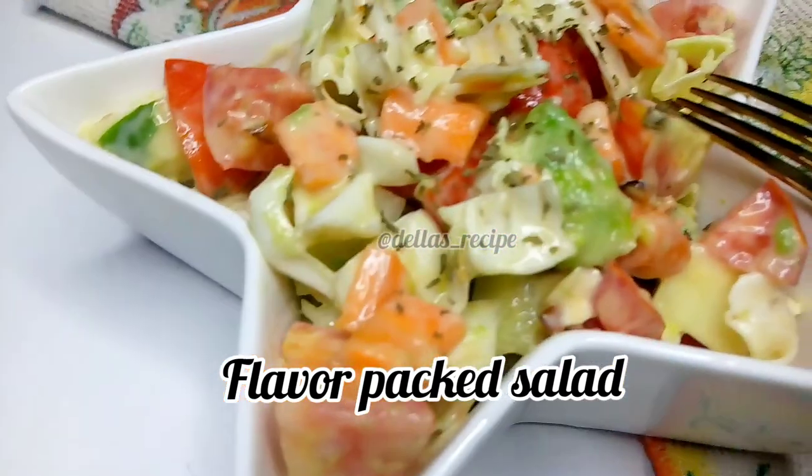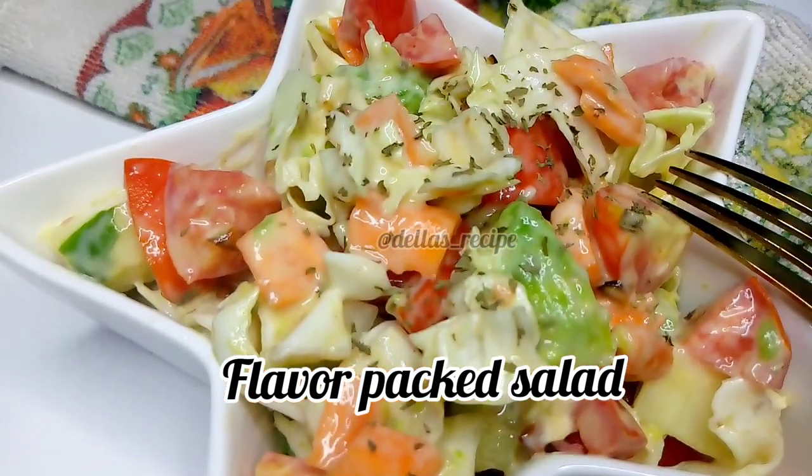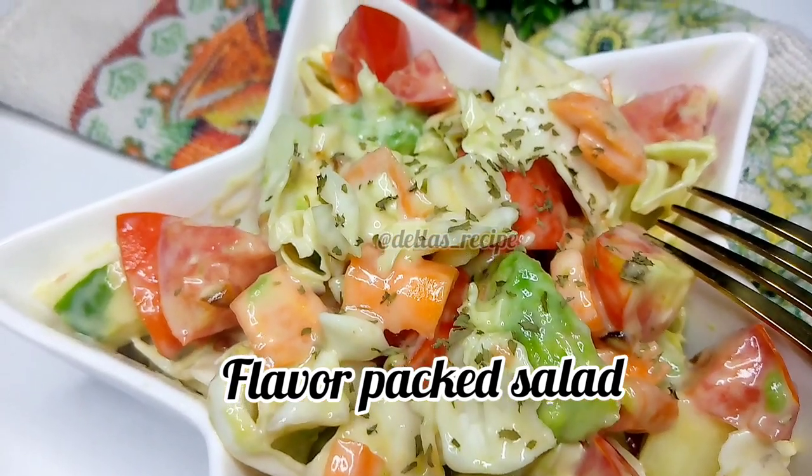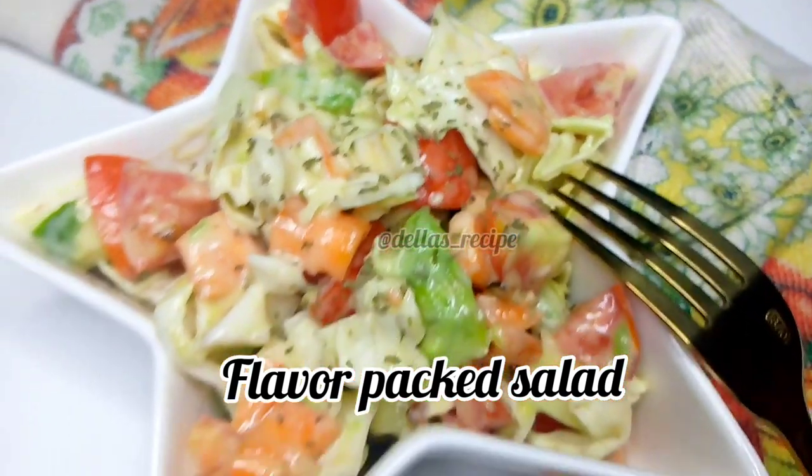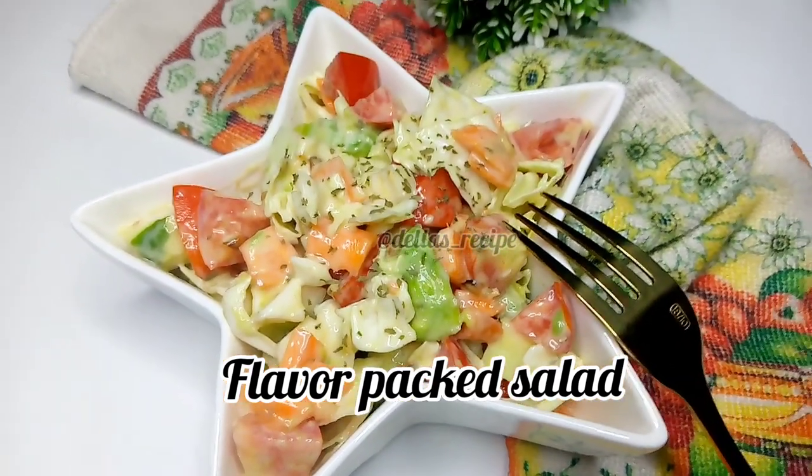Hello my people, I have a very delicious one for you today. What makes this one exceptional is that I use garlic oil — yeah baby, you heard me right, garlic oil — and you can't go wrong with sesame oil as well.